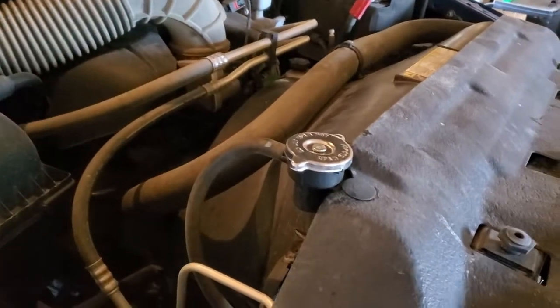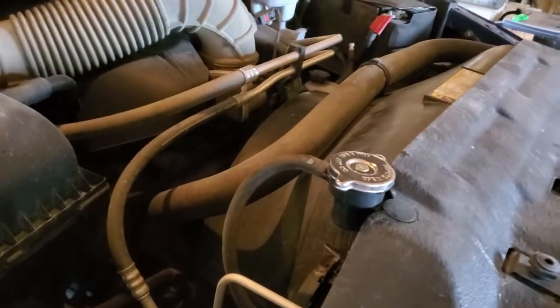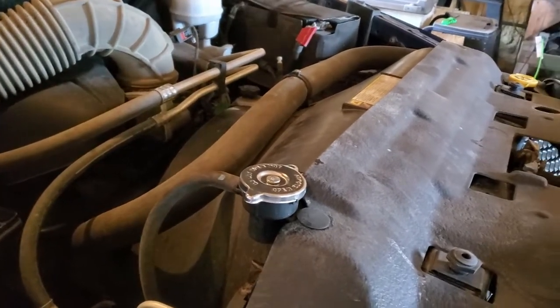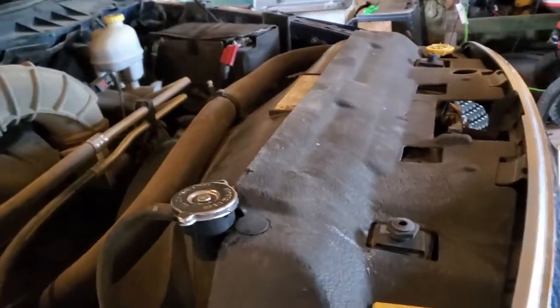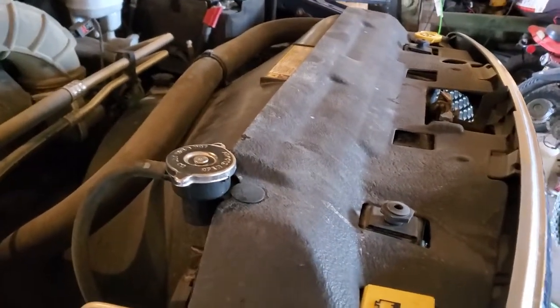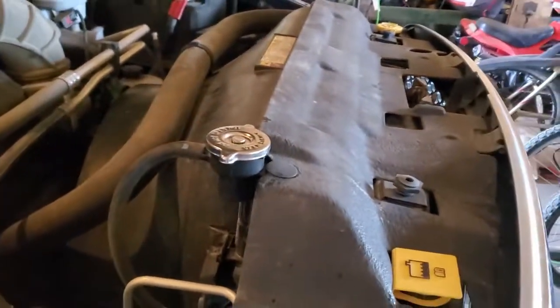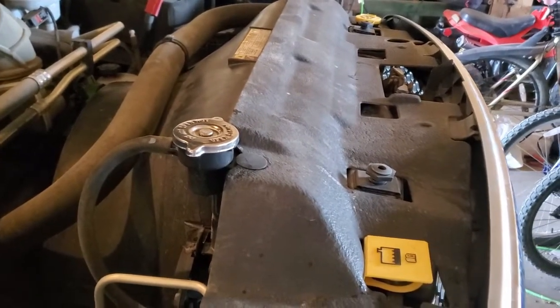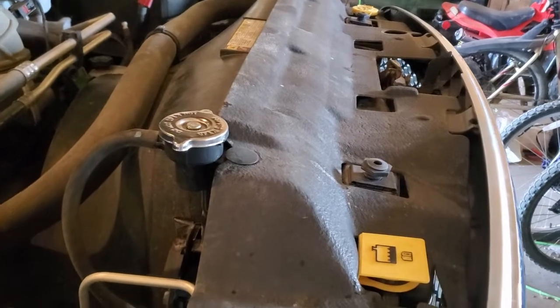You literally dump it out. And then what you can do after that is generally put some water — deionized, distilled water — until it kind of comes out clear. Or at least run at least one cycle of just water through so you get all the cleaner out. Then you top it back up with your coolant water mix — general 50/50, 50 coolant, 50 water. Again, distilled, deionized.